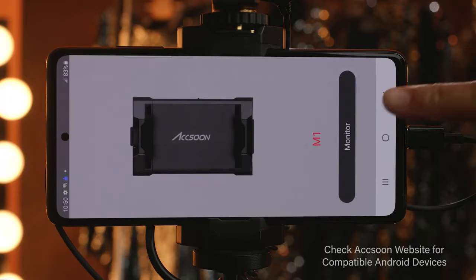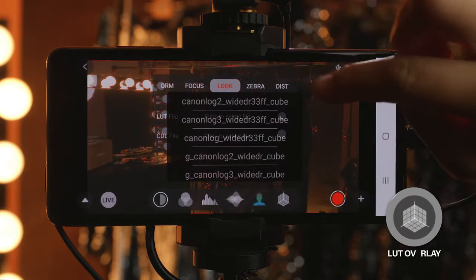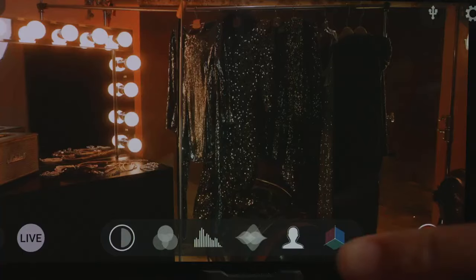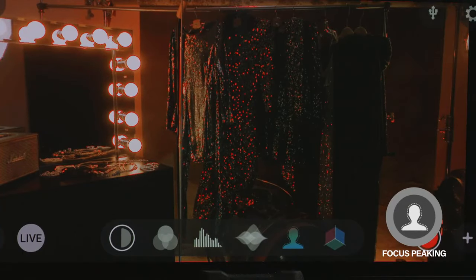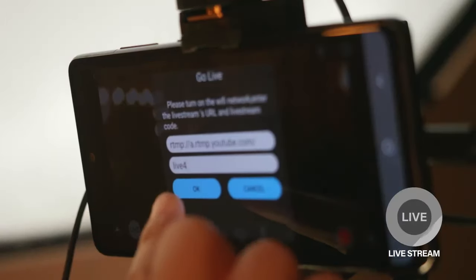The Axoon C app is the brains behind this hardware. It allows you to use LUT overlays, check focus peaking, exposure with false colors, and even live stream from nearly anywhere.